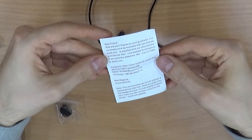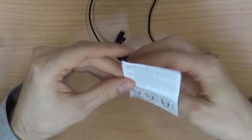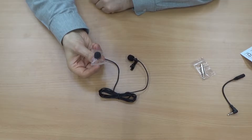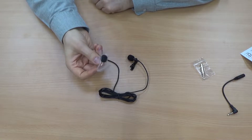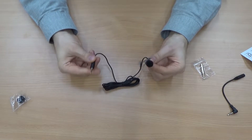There are tiny instructions — it starts with 'Hello friend, how are you?' And we also got a replacement foam windscreen. All right, let's just get started using this.